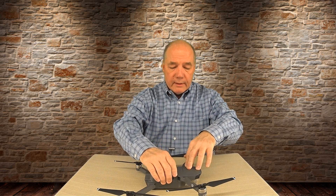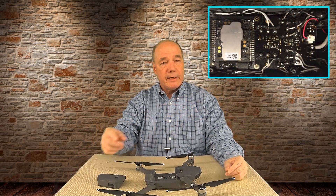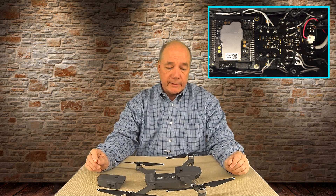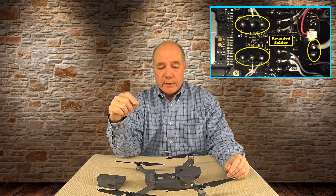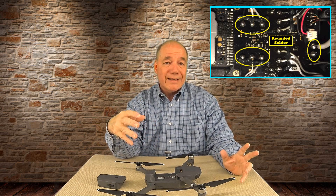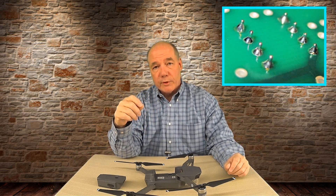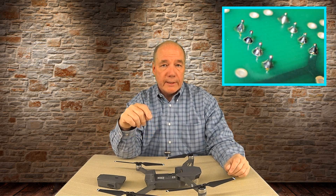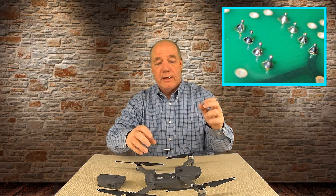So I tore it apart. I started by pulling the battery out — there are four screws inside, a couple more screws underneath, and this top cover peels off. What you're looking at is a blow-up of the top printed circuit board inside. And if you look at it critically, you'll notice immediately that all the solder joints in there are bubble solder joints — perfectly spherical solder joints, which is really unusual.